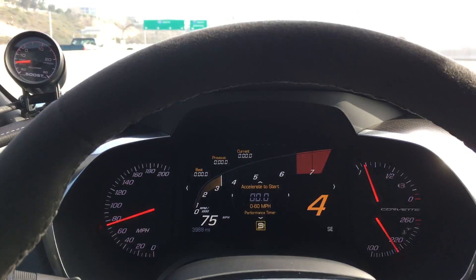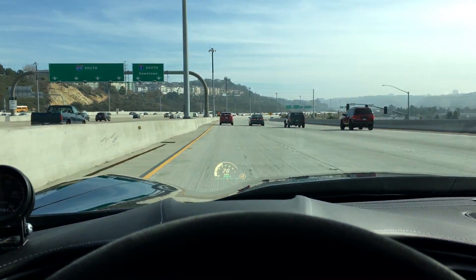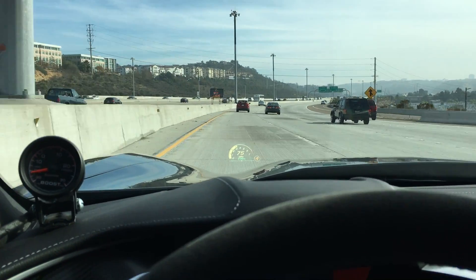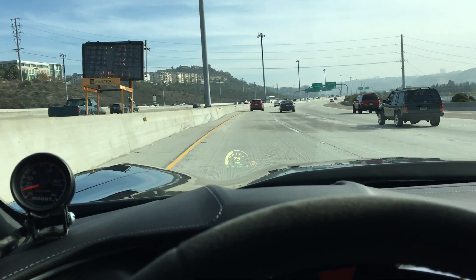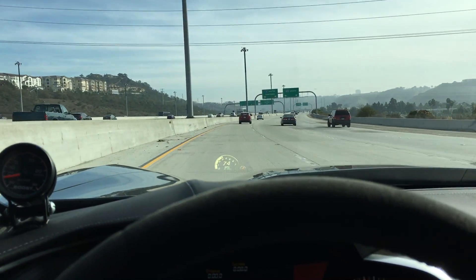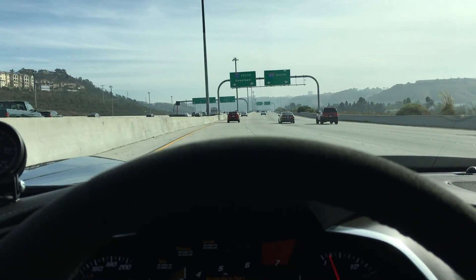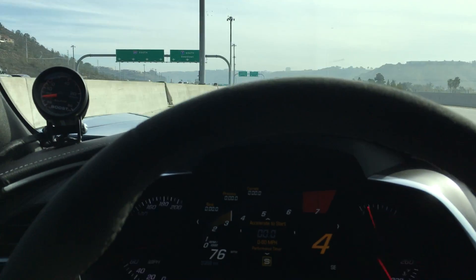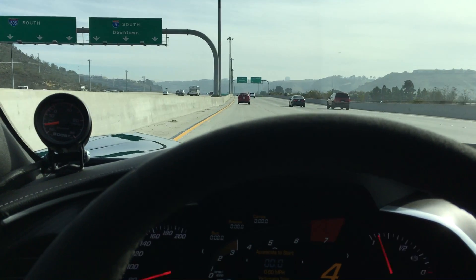Fourth gear, obviously here in San Diego, you can kind of see the head-up display. I'm trying to do a quick little pull. I'm really taking this video to make sure you understand this car runs fine. There's no issues whatsoever, no leaks, and it's a solid beast.